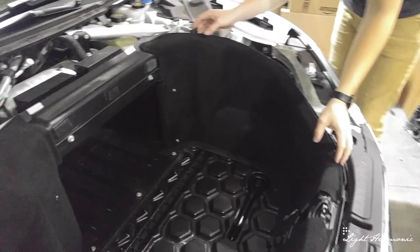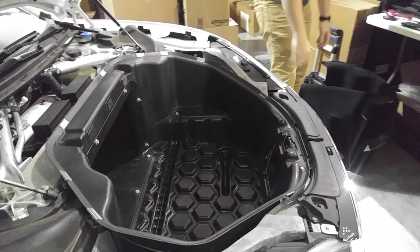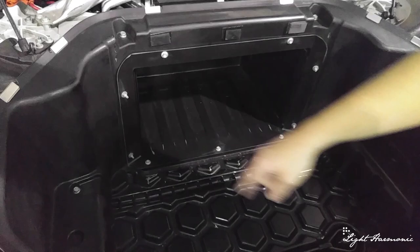Next, these two carpet inserts come out — driver side and passenger side. Then we're going to undo all the bolts in the tub. There are two up front and another four along the side, plus all the bolts around this insert tub. The two up top along with the two on the side are 13 millimeters, and the rest are 10 millimeter bolt heads.